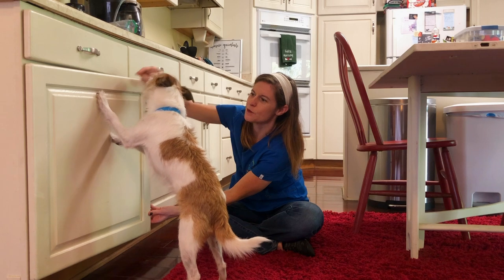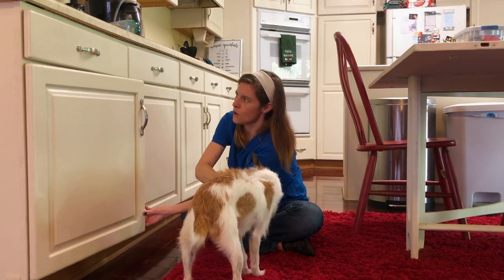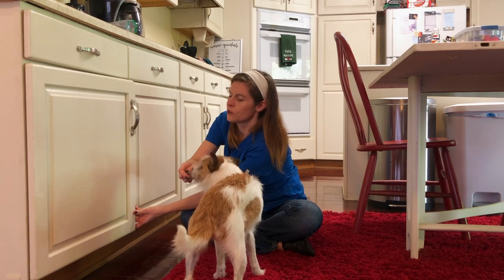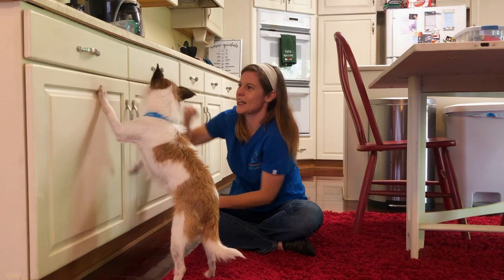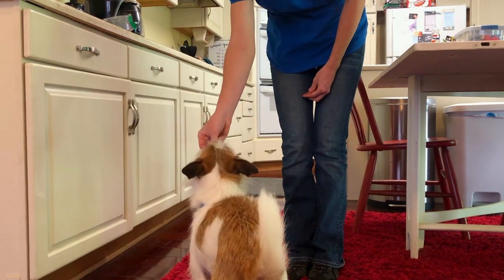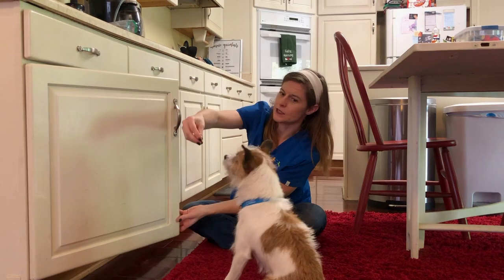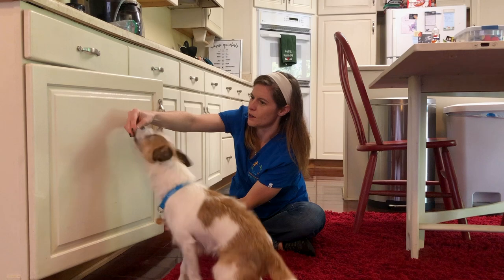The slamming action can be really scary and I don't want that to happen. So now I'm going to go really close to the end — really close to it being closed — and just let him do it just a little bit. Then you gradually just open it more and more until you can get them used to the movement of closing the cabinet.